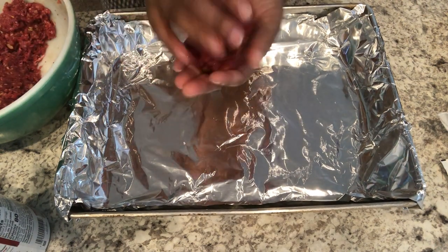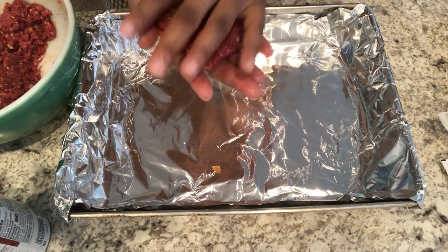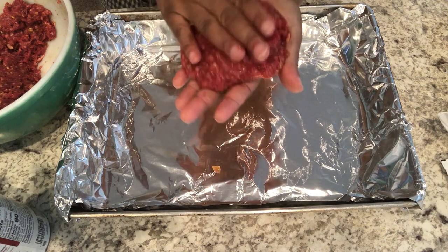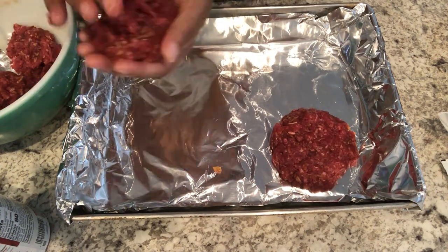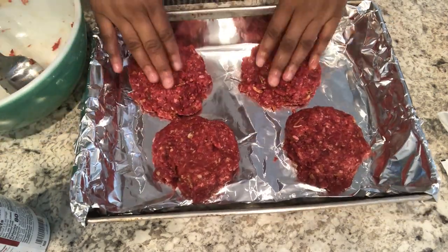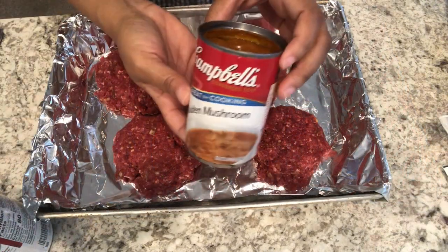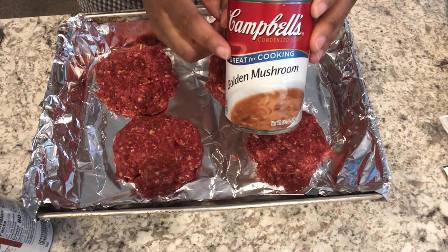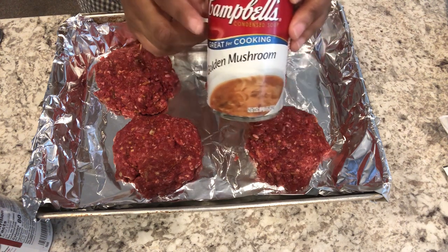I've got a pan here that I've lined with foil just to make cleanup easier, and you're supposed to form the patties into four equal pieces. Next I am just going to pour two cans of golden mushroom soup over the patties.